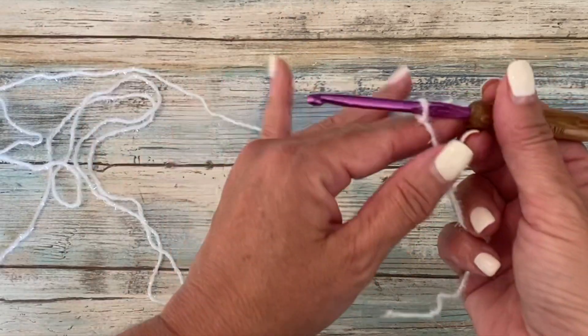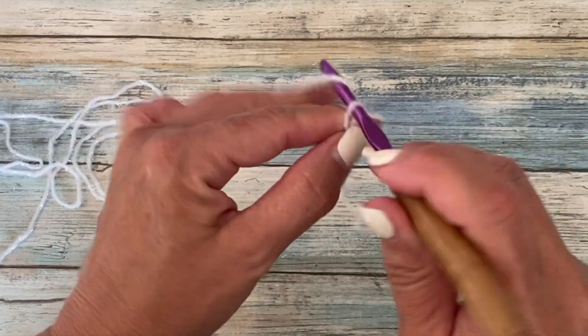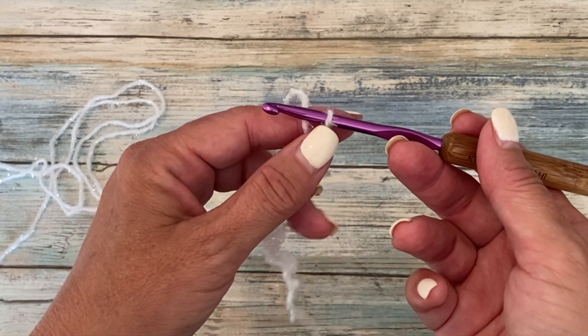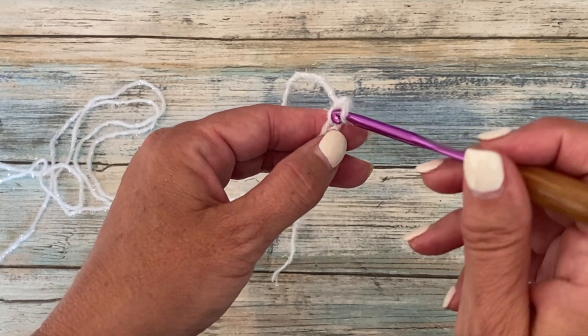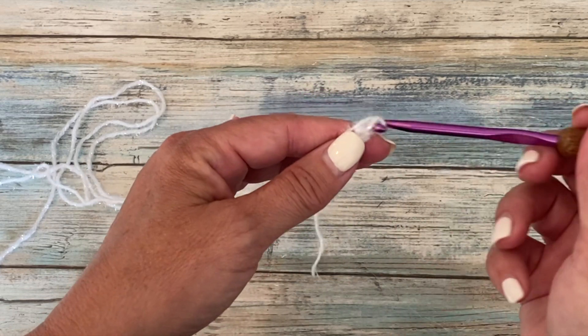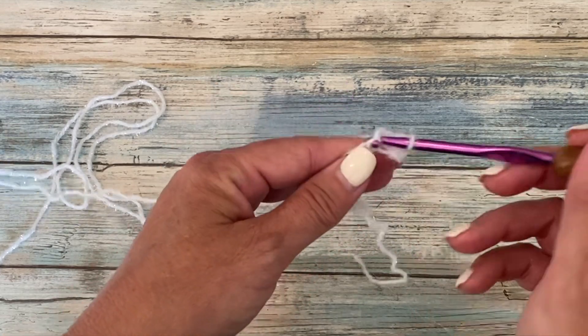Round one begins with a chain 14. You want a single crochet in the second chain from your hook. We don't count the loop on our hook — that's our working loop — so we'll count back one, two single crochets. Insert your hook, yarn over, pull up a loop, yarn over, pull through two loops on your hook. You want a single crochet in each chain across.